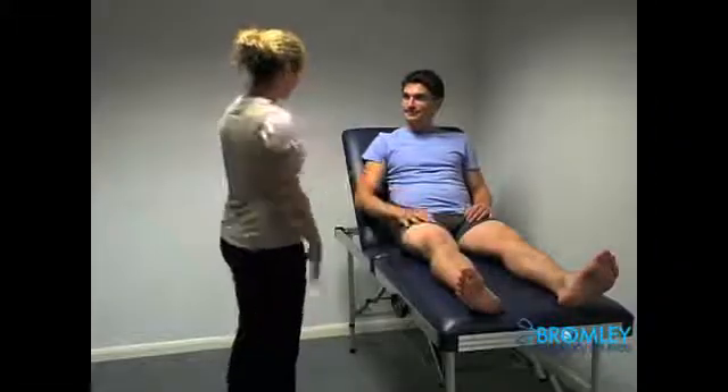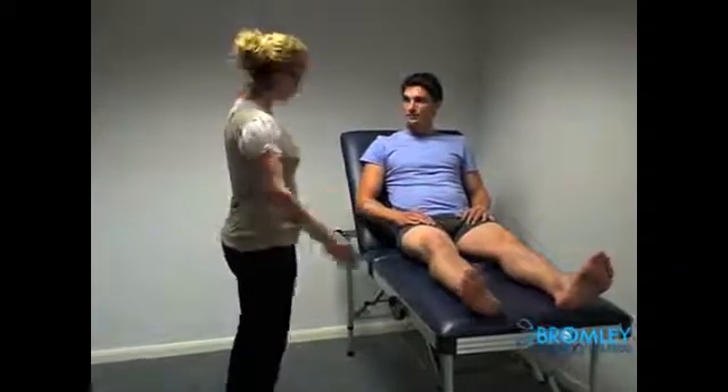Hello Craig, nice to meet you. I'm Emma. Can I examine you? Good. I was just going to look at your legs if that's alright.